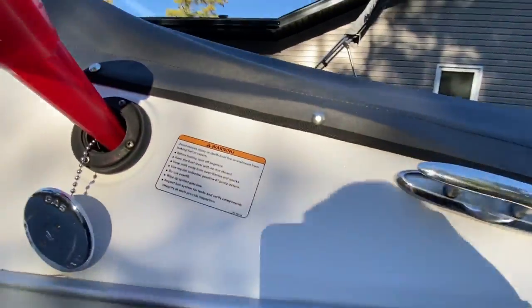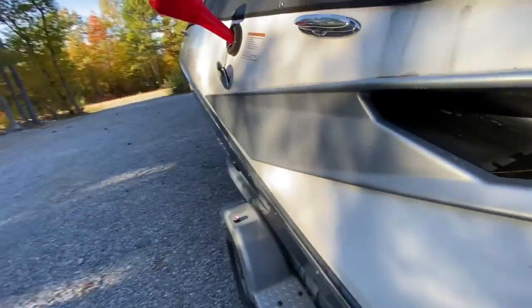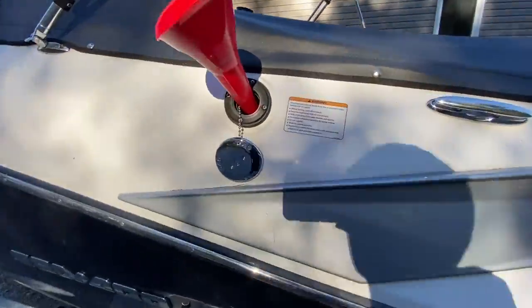I'm going to shake my boat around a bit, give it a good push to mix it up in the tank. It's probably easier to do this on the water before you take it out, because now I've got to run it for a few minutes.